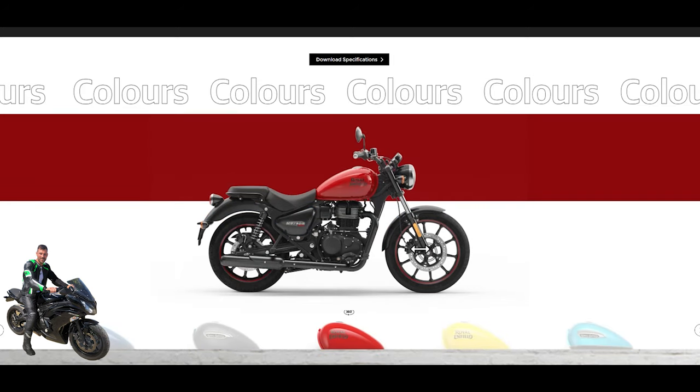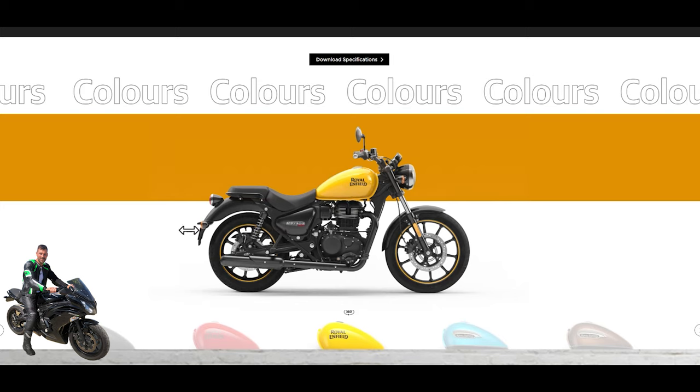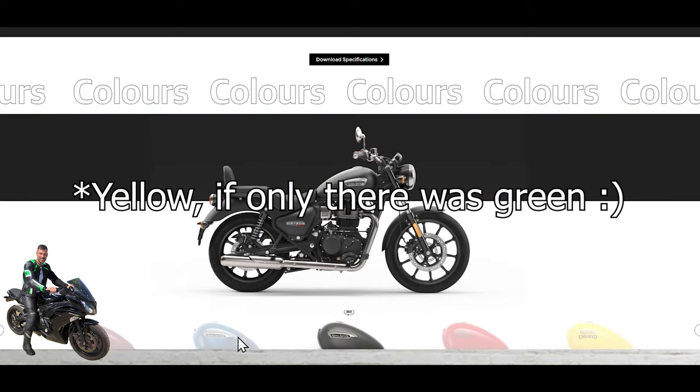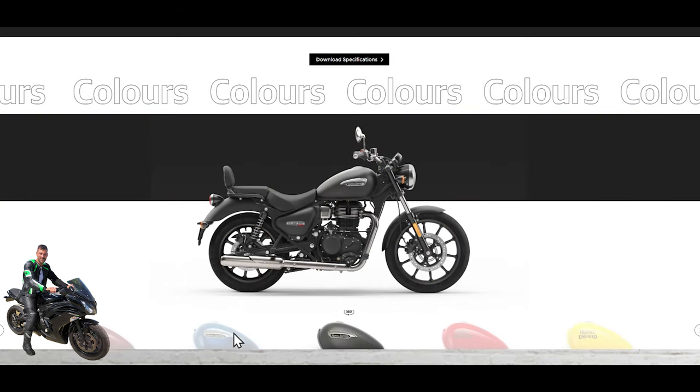I think loads of people will be very happy with the red, and the yellow Fireball will be the most popular. To summarize the colors: Fireball in red and yellow, Stella in black, deeper blue, and a sort of rose-wine red. Now let's jump up to the Supernova. The Supernova shares some elements with the Stella — you've got the chrome or satin exhaust system and color-coded panels.